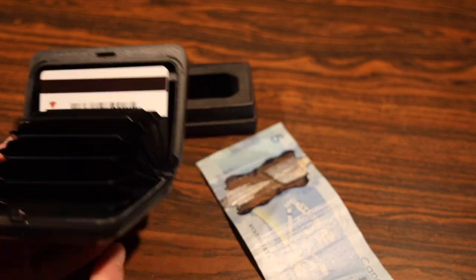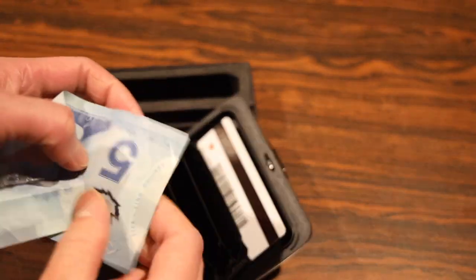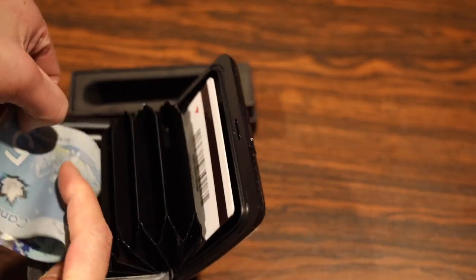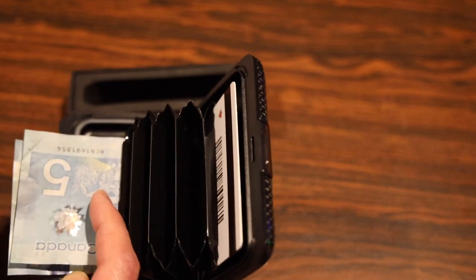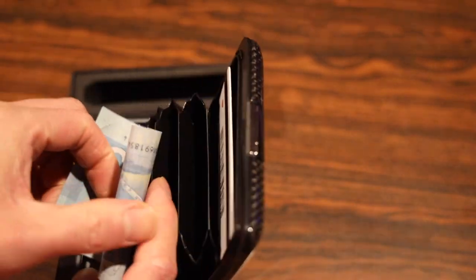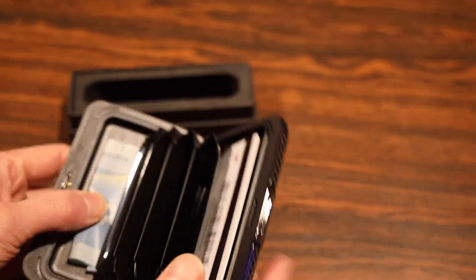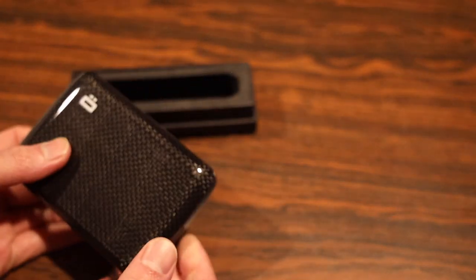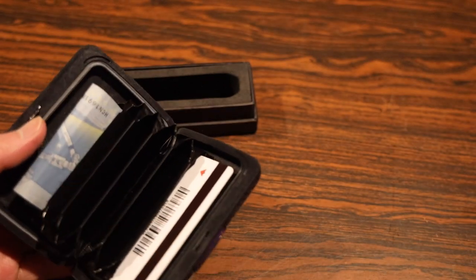The biggest gripe for me with this particular wallet is the fact that you have to fold bills three ways in order for it to fit properly. If you only fold it once, the bill will not fit — it just sticks out too much. This is why I would consider getting the Stockholm big model, as it allows you to fold a piece of money once rather than three times. Obviously if you're just going to use plastic all the time and not carry any cash, then the smaller model is more than enough.